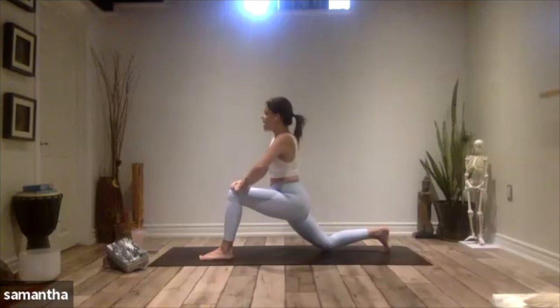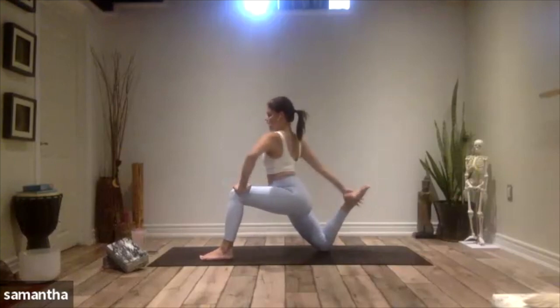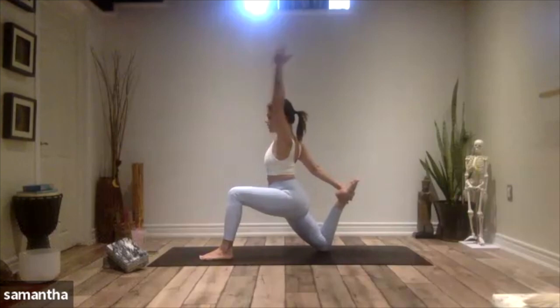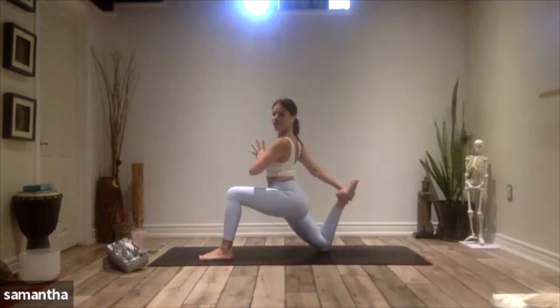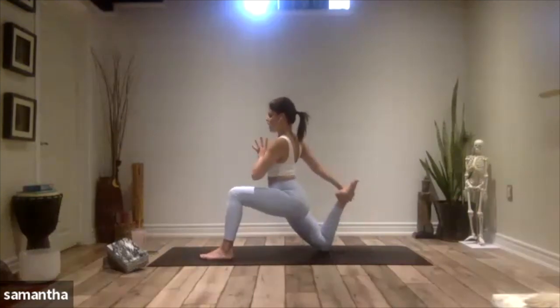Now let's start to kick that right foot back towards the glutes. Feel that hamstring work for you, and then option to reach the right hand back. Option to either reach left arm to the sky or take your left thumb to your sternum. Breathing here into that right hip. Last breath.